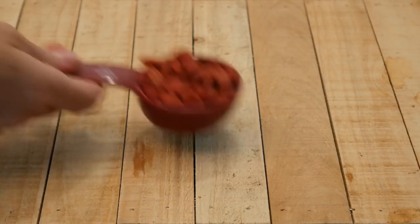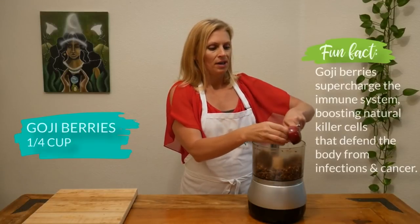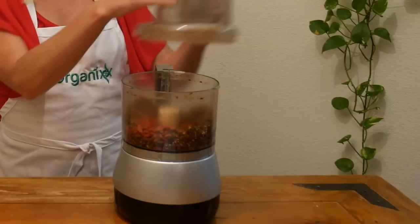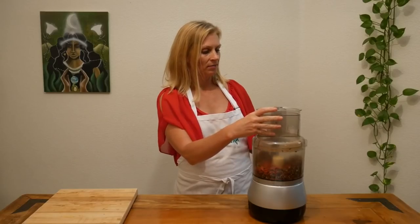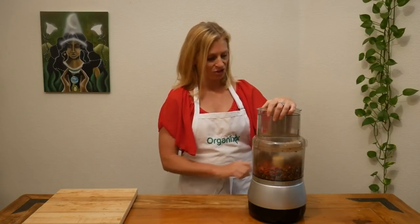Last, let's add one quarter cup of goji berries, which are a superfood. They are super high in antioxidants. Add your lid one more time and pulse it just a few times to combine the berries into the mixture.